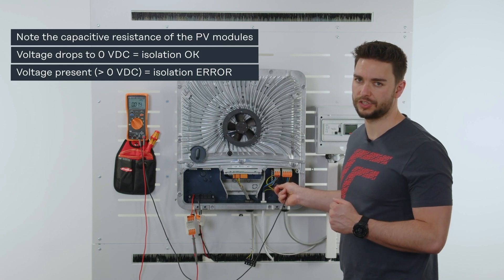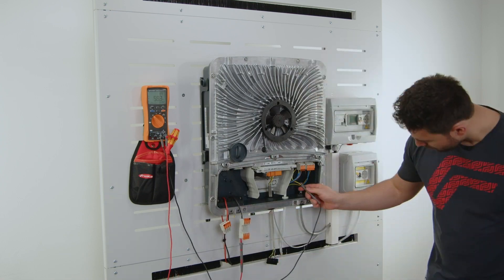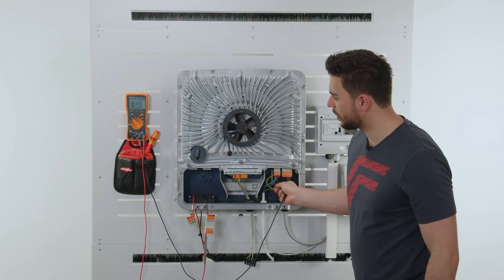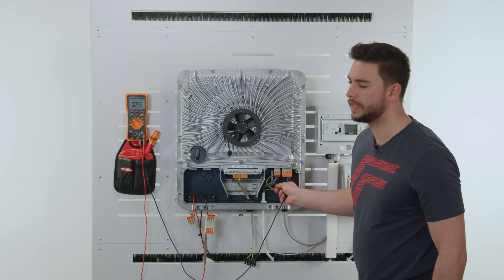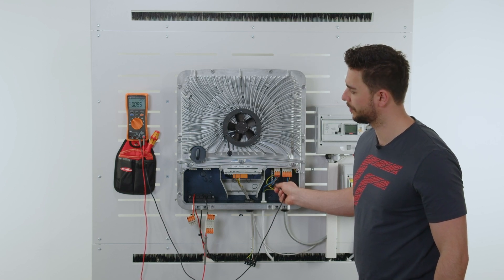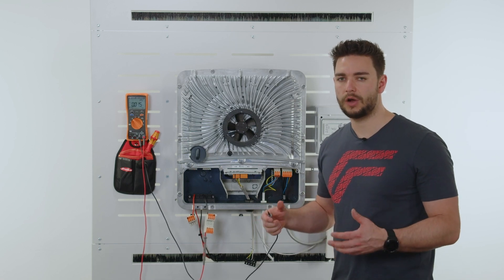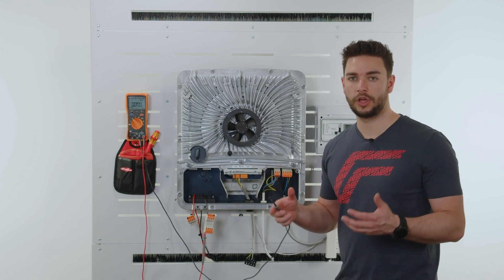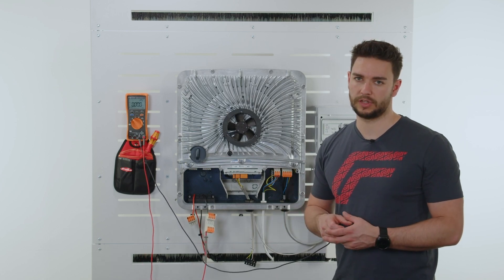If we do not have a measurement around zero but instead have a permanent and steady voltage measurement, this means we have an insulation error. We do the same testing on the minus pole again and see that the value will drop down nearly to zero. We have now seen how a correct insulation measurement should look like. Now let's see how a faulty one looks.